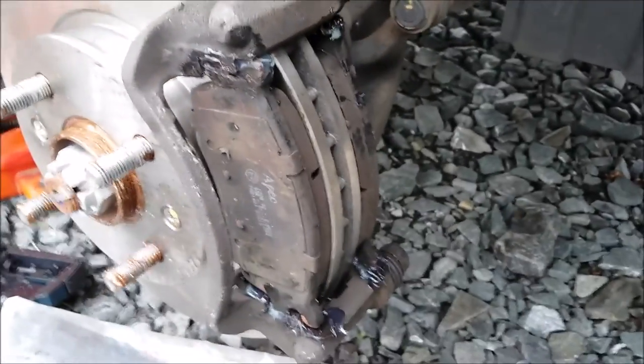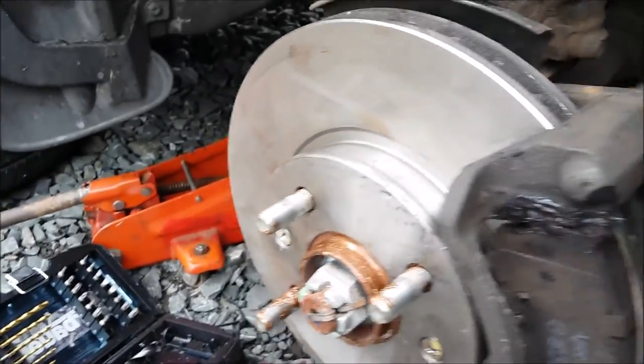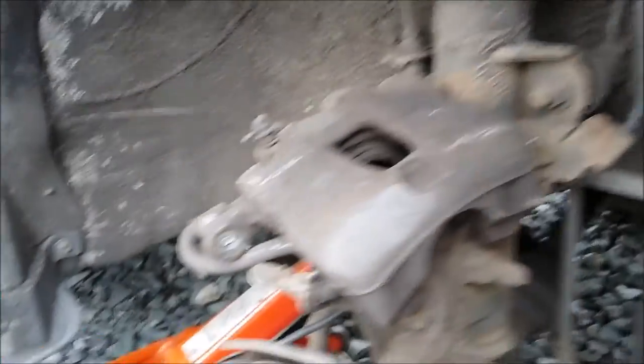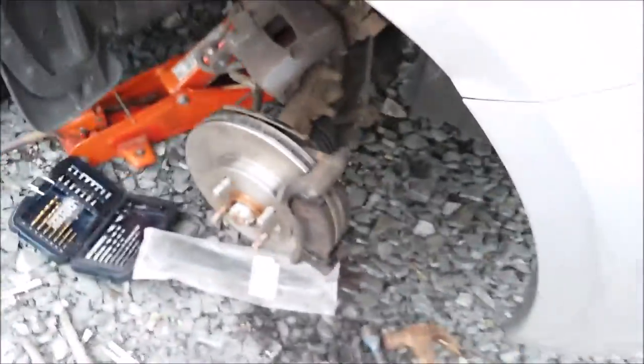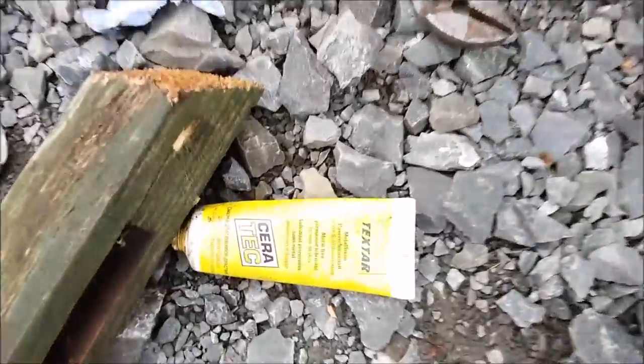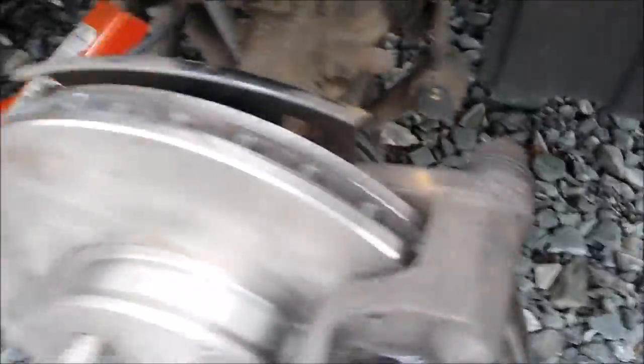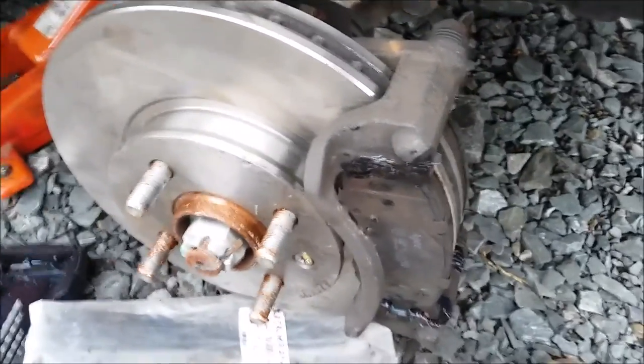I've got the pads back in with some grease — copper slip there. The carrier bolts have all been copper slipped as well. I just need to put some copper slip on the caliper and then bolt it all back together. Hopefully that's pretty much job done. I double-checked the sliders in here — they're moving quite nicely, very freely. The one at the bottom's not quite so smooth but it's moving fine; I put some extra grease in there. Caliper back on and then on to the next side.